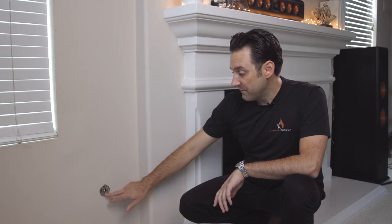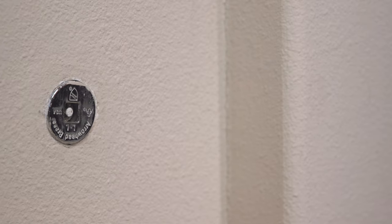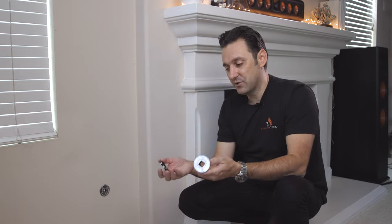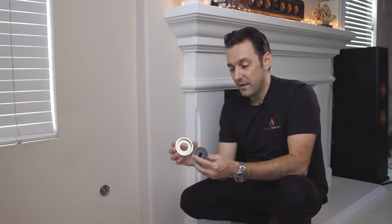Hi, I'm Jonathan with Starfire Direct. Chances are if you have a gas fireplace in your home, you have a gas key valve in the wall or floor of your fireplace. My fireplace has a chrome flange that's old and beat up and ugly, so I'm going to upgrade it with a new flange and with a decorative trim. Changing this out only takes a few minutes. It's very simple. Let's get started — I'll show you how to do it.